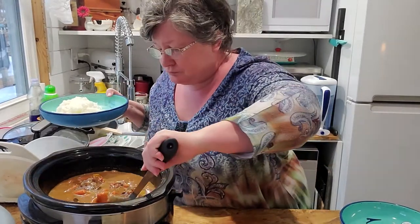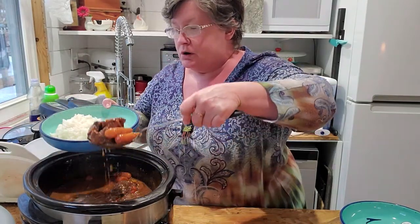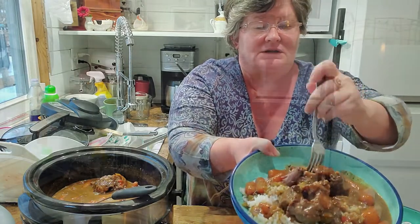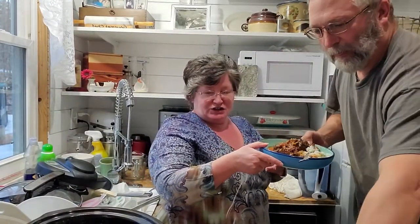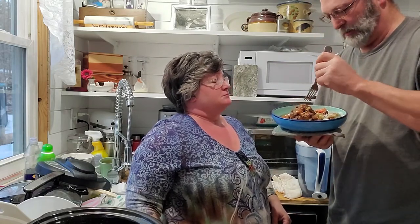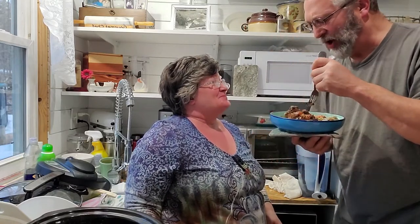Rice! Let me give him some. Oh my goodness, smells fabulous. I'm going to try some meat — oh yeah, comes right off! Mmm. How do you not like oxtails?